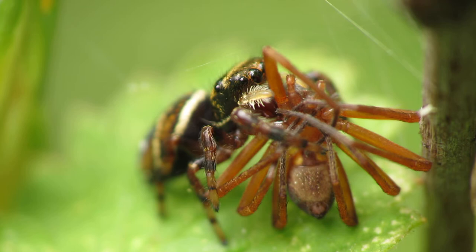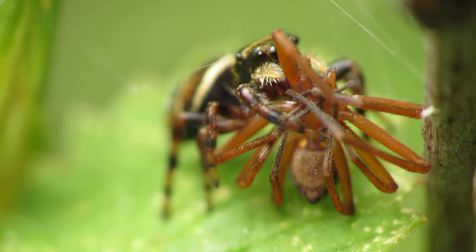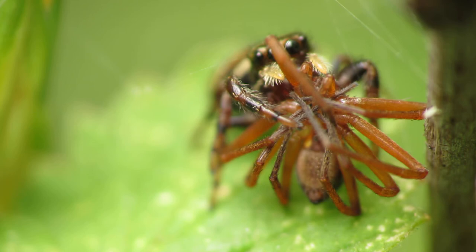What's up guys, in this video I'm going to teach you how to do close-up macro photography of a jumping spider who caught another spider and is now having him as a meal. I have my camera already set up.